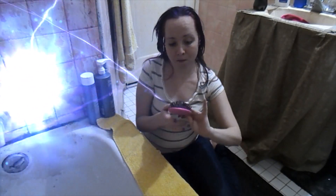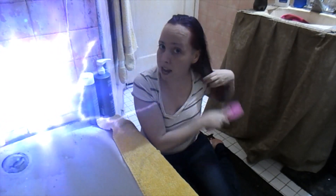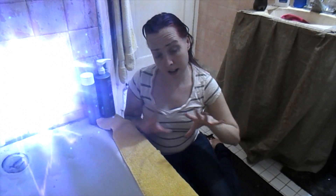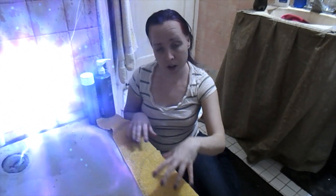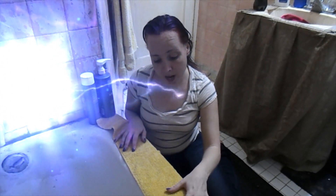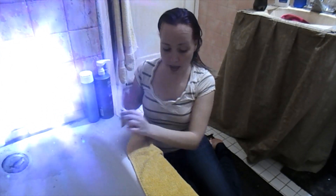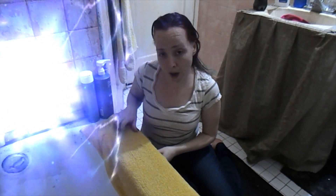This was the scrunchie I was wearing, and I will definitely give you guys a small update on this hair color — I love it, it's vibrant, it's not getting all over everything. And here is my yellow towel — there is no hair deposit on it.